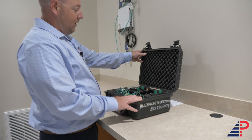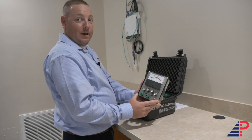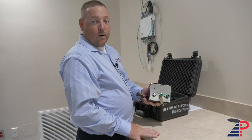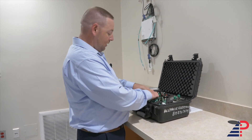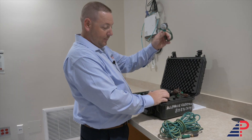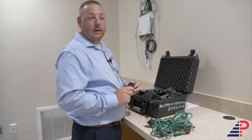First thing you're going to do is open up your case. Inside you have your MVO 1PB, which is your main meter for all your millivolt testing. Then you have your secondary attachment for your ohms testing. You have a short lead, a long lead, a short lead, and a 30-amp twist lock in case you have any twist lock receptacles inside the suite.